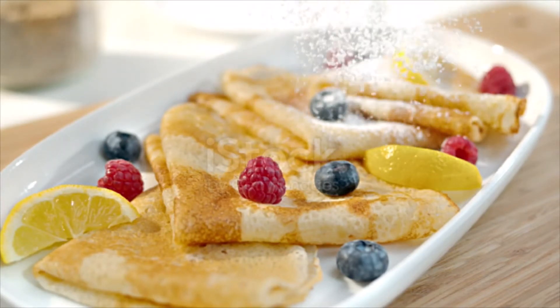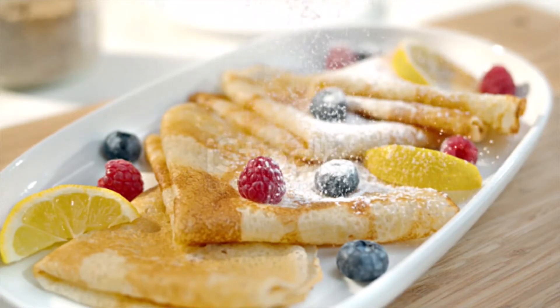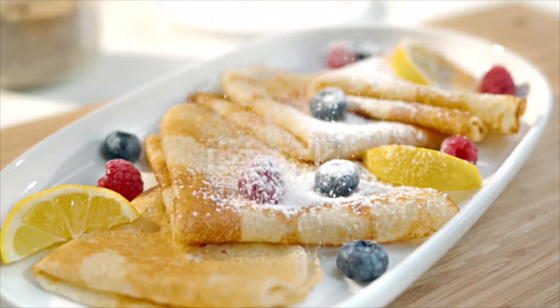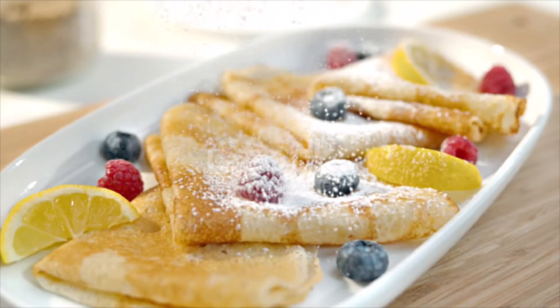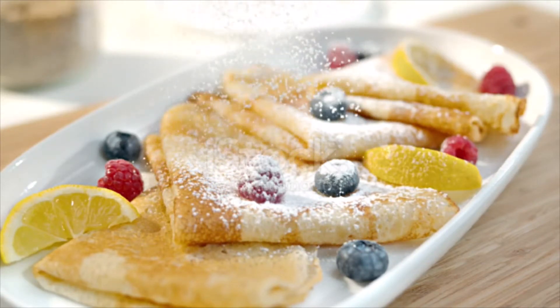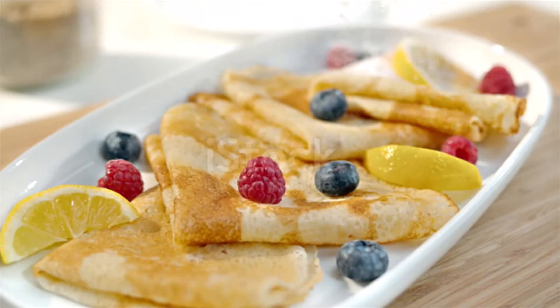Slide a spatula under the crêpe and then gently flip it. If you don't have a spatula, use your fingers, a fork, or carefully flip it in the air using just the pan. Cook for 1 minute and transfer the cooked crêpe to a plate to keep warm. Repeat the process with the remaining batter, lightly greasing the pan with melted butter every time. Set aside.